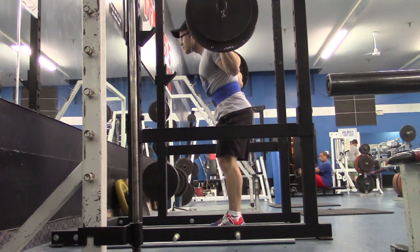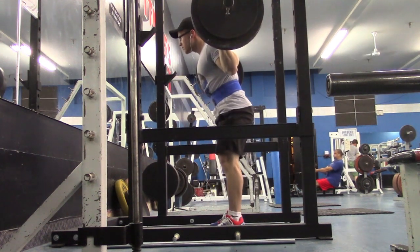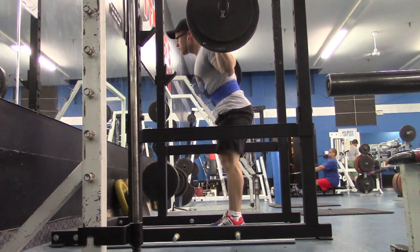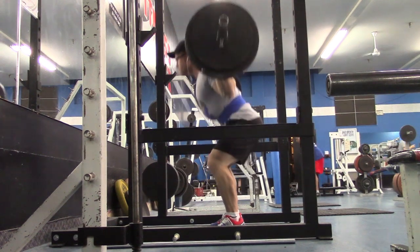Hey guys, so today was my first day back in the gym after finishing up with my DUP bench capacity phase. I did go ahead and test my bench max after I finished the four-week program and I managed to get 365 for a pause — you can check my Instagram for a video of that.